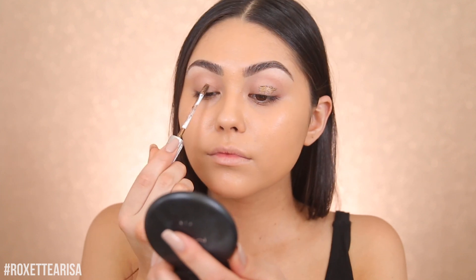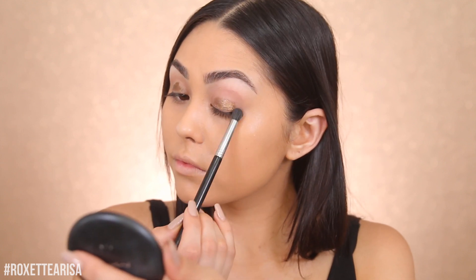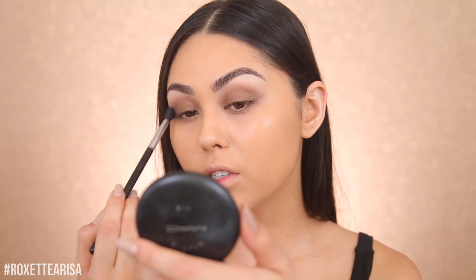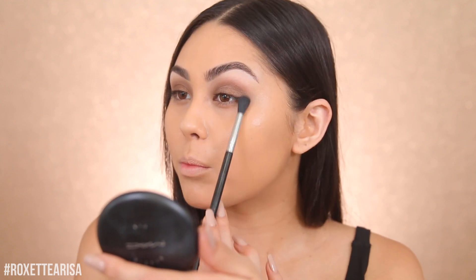I'm just gonna keep it really simple for today — I mean, I'm literally just running errands, so I don't even really need to put on makeup, but I felt like it. I'm gonna use the Maybelline Color Tattoo in Chrome. I love this stuff — it's so beautiful and it's perfect for simple days when you want to keep it simple. Always go in with a fluffy brush — this is the Sigma E40 Tapered Blending brush — and blend out the edges. It actually starts to look like I put down a transition shade, but really it's just that one product, which is nice and quick and easy.